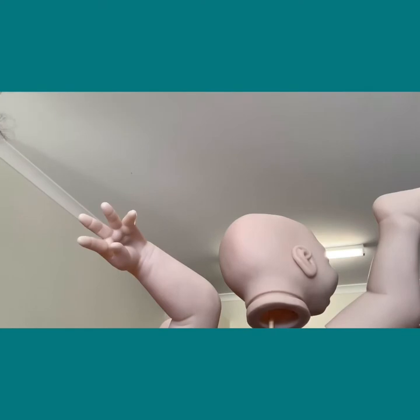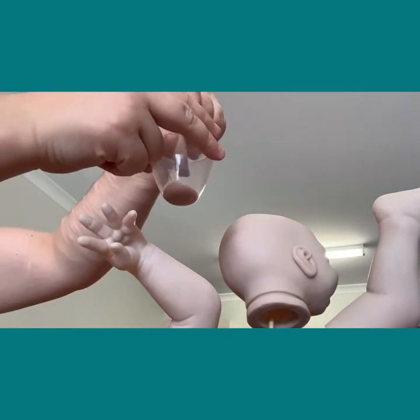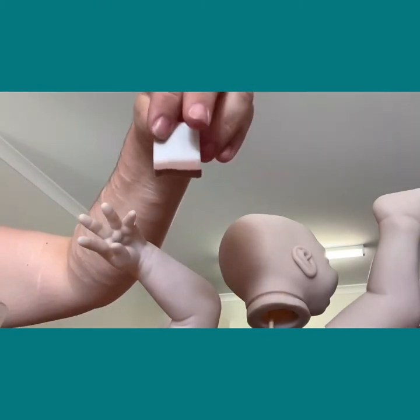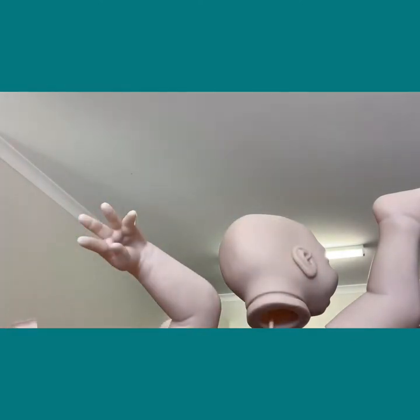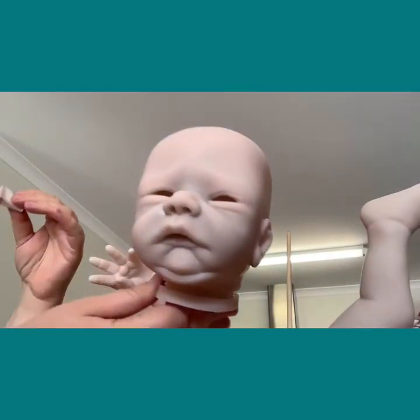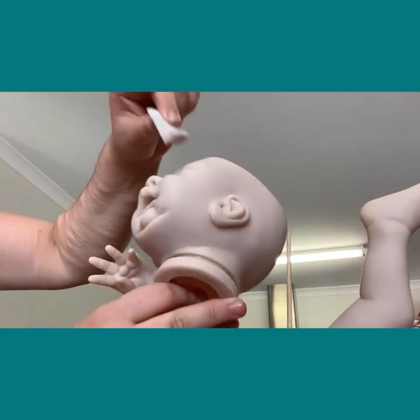We'll do some flesh layers and then also modeling layers, which we use a different modified sponge for. I'm going to dip the sponge in - you don't want to put it in too far, so maybe half a centimeter of liquid, then squeeze it out because you don't want too much on your sponge. Use the exact same technique - just pounce it on.